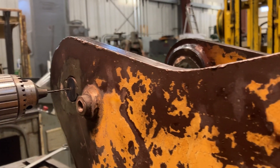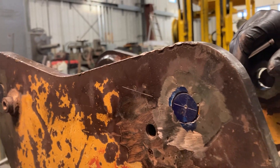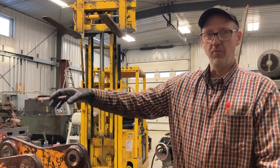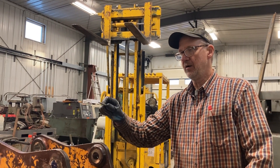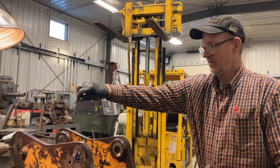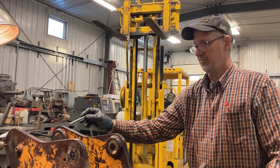Then we run whatever tool we want through — in this case we're running a couple of end mills. Later we'll put our boring head in and finish the holes, then we'll flip the piece around and run a long rod through with a dial indicator. We'll pick up on that hole on the other side — the finished hole — and that way we'll be lined up with the opposite hole.